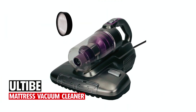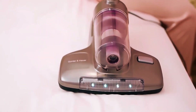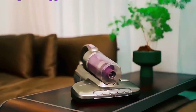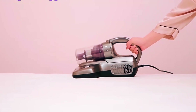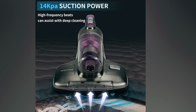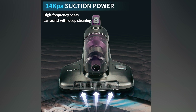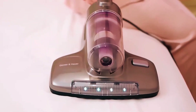Ultibe Mattress Vacuum Cleaner. The Ultibe Mattress Vacuum Cleaner is a versatile 4-in-1 cleaning solution designed for mattresses, pillows, and carpets. With powerful tapping, suction, UV, and hot air dehumidification, it ensures a comprehensive mattress cleaning experience. Boasting 14 kilo pascal super strong suction, a washable HEPA filter, and a 0.5L cup capacity, it efficiently removes dirt and allergens.